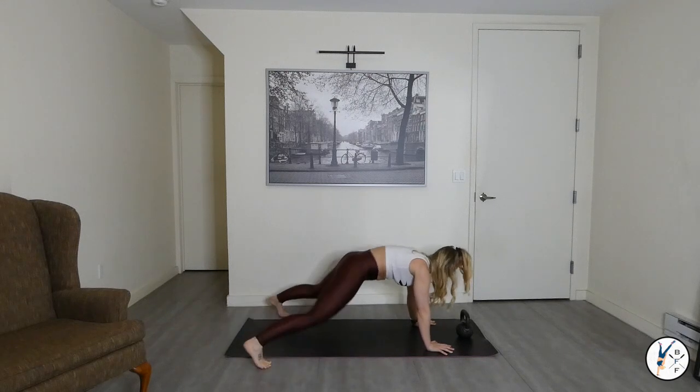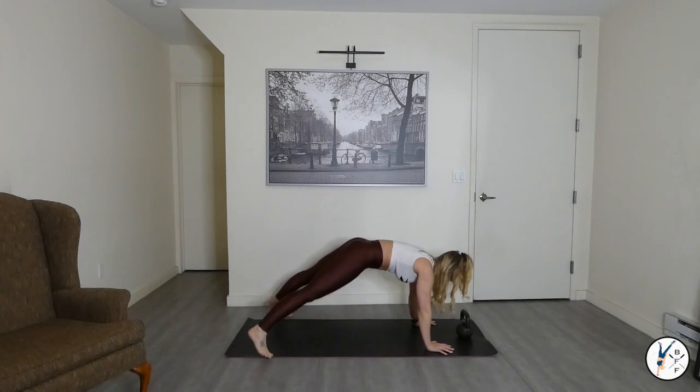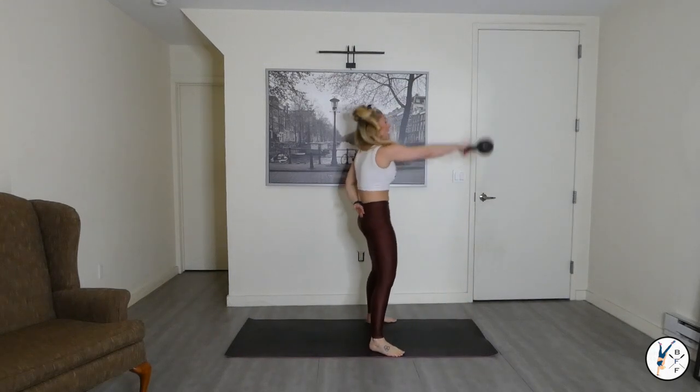We go to one-arm swings, starting with the right arm. Inhale, exhale. Fight it now — ten more seconds, come on. Four, three, two, one. Right away — right arm.